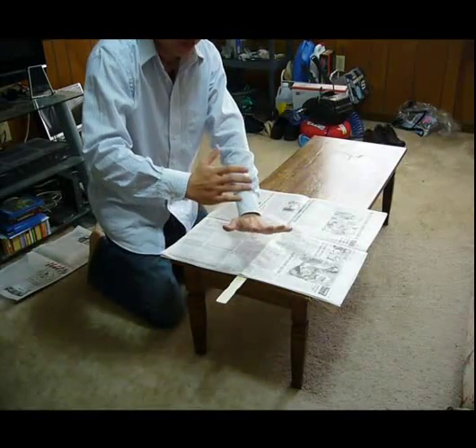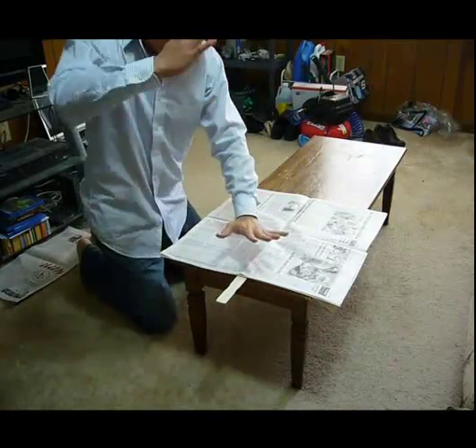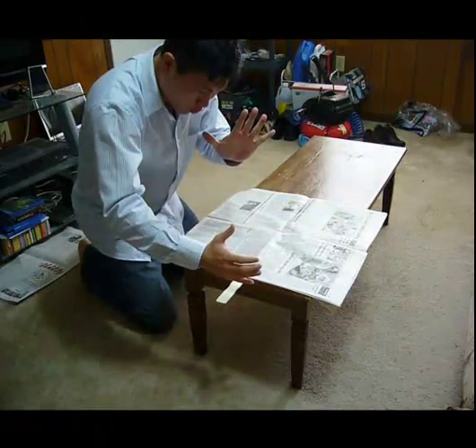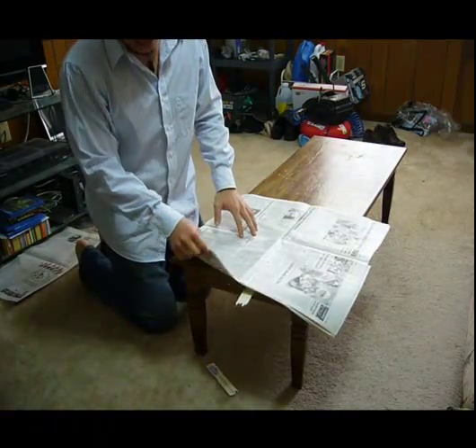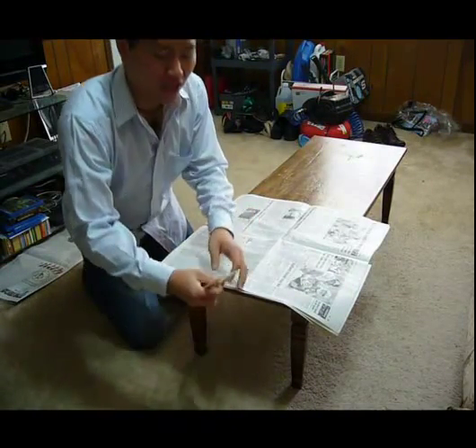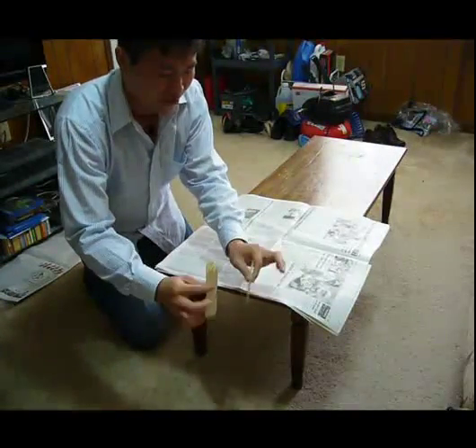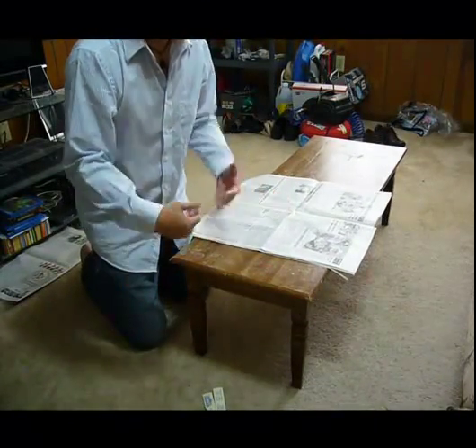Very, very difficult. Let's do it. One, two, three. Look — the stick has broken in half, and the paper is on the arm. Isn't that amazing?